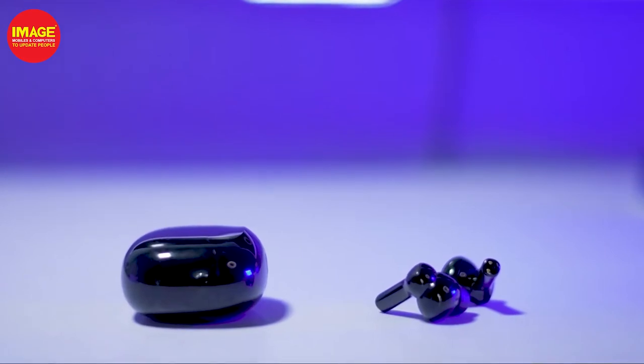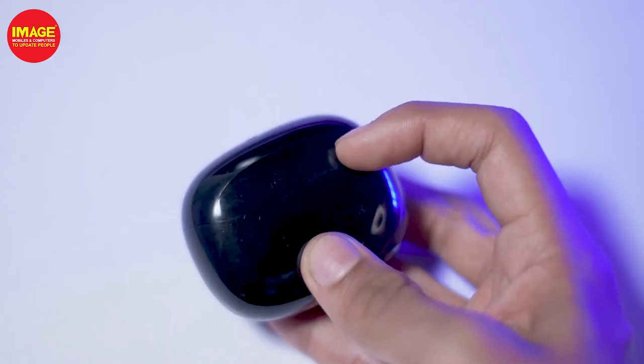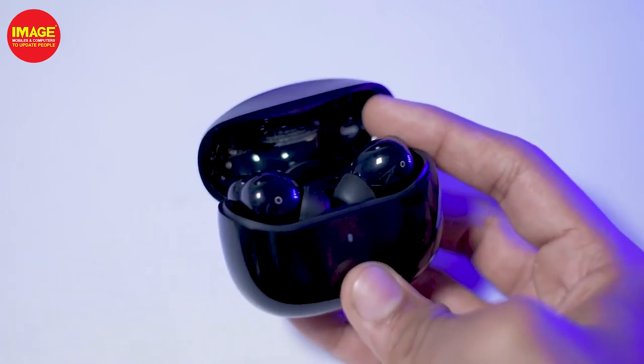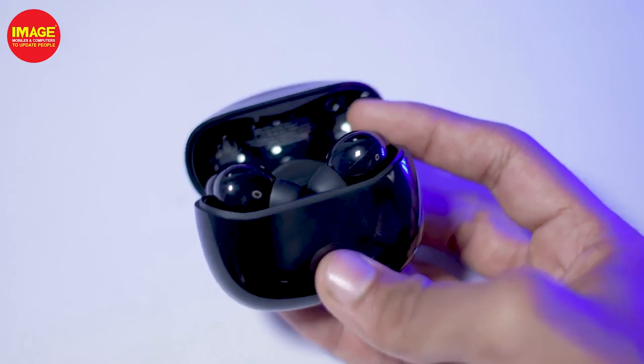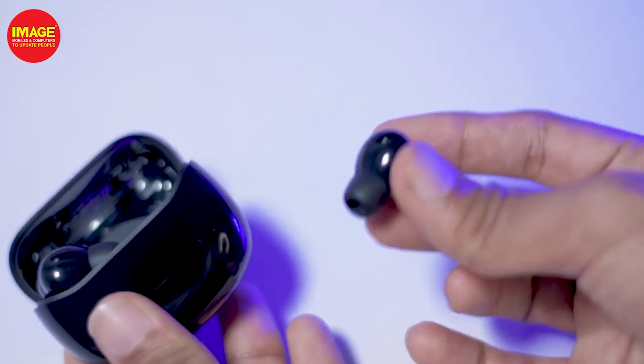The earphones offer around 6.5 hours of playback. You can select the earphones and use them in their case for extended listening.